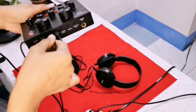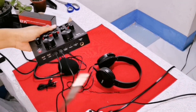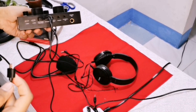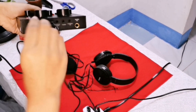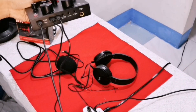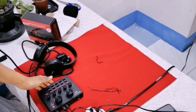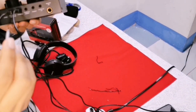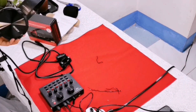Then, the last cable, input natin pwede sa live one or sa live two. This is for the camera na ginagamit mong pang recording. Then, the last one ay yung headset. And ta-na! All are set.